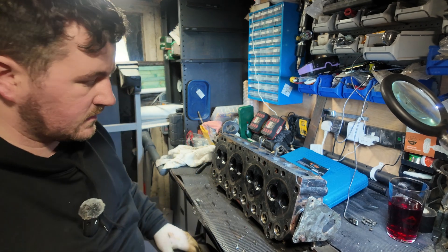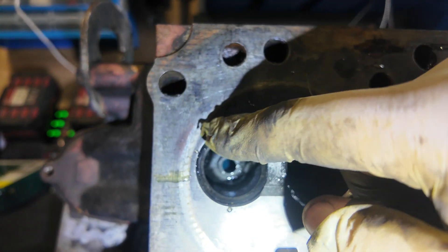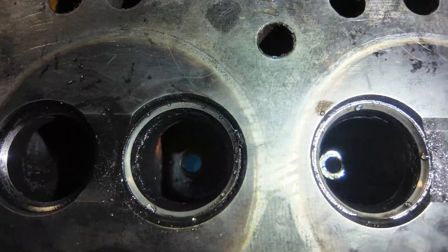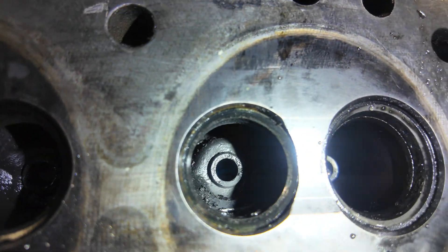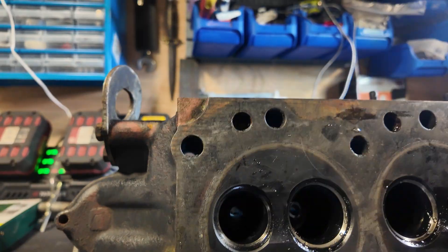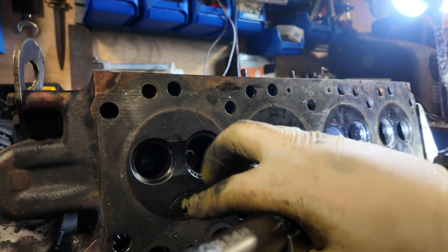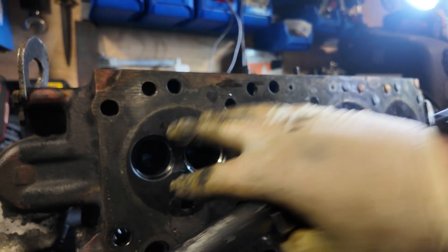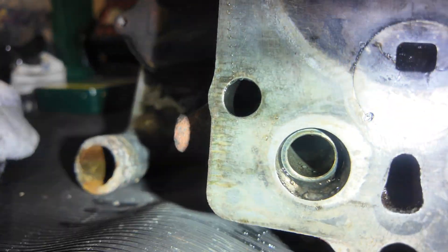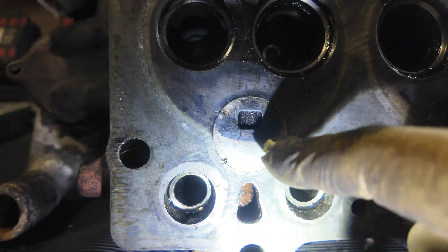What I usually look for is cracks around the valve seats, any chunks out of them, or any large carbon build-ups. Up to now everything looks okay — no cracks in the combustion area. In case you're not aware, these rings are where the piston comes up and combusts the fuel and air mixture before being pushed back down again. Same with the end one — cylinder one, front piston. That's okay. Now we've got the hot plugs.